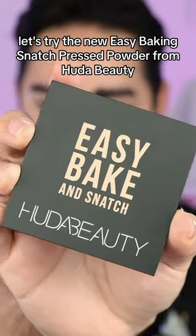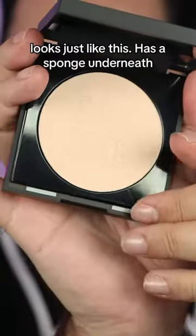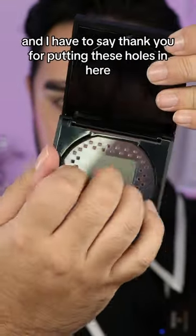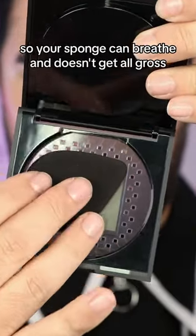Let's try the new Easy Bake and Snatch Pressed Powder from Huda Beauty. It looks just like this, has a sponge underneath, and I have to say thank you for putting these holes in here so your sponge can breathe and doesn't get all gross.